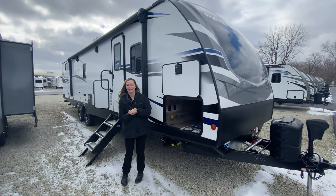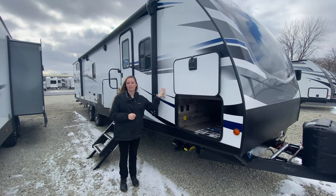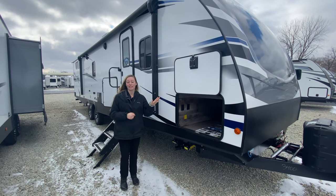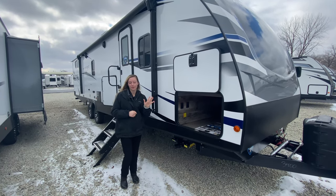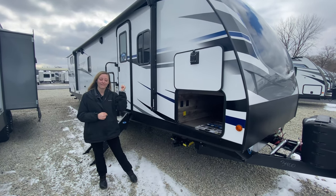Welcome back to another Feature Friday. We're going to go through this 3,400 QB Passport. It's a really unique floor plan because it actually sleeps up to 14 people. But before we take a look at that, we're going to show you some stuff on the outside first.